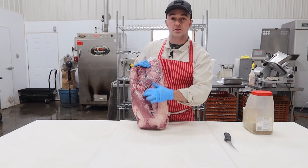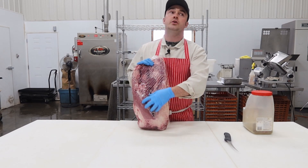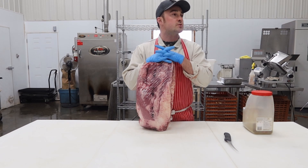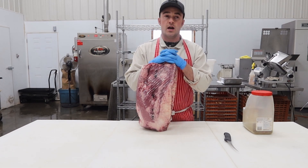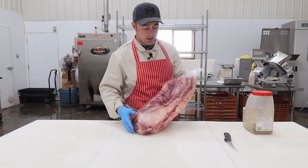I usually get a AA or AAA brisket for the store. Any less than that, you start losing your intramuscular marbling. For you Americans, I think it's Choice or Prime you want to get — Select is the lowest grade, so avoid that one.